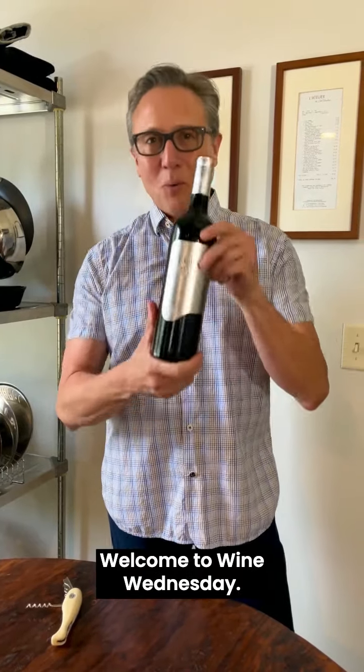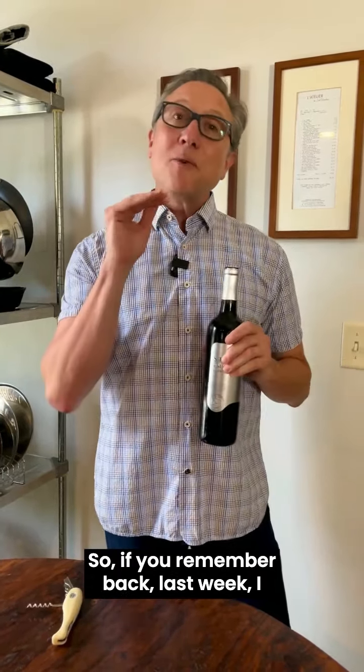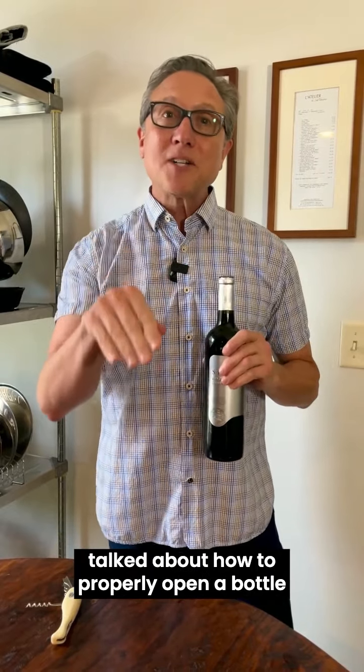Hey everyone, Scott Jones here. Welcome to Wine Wednesday. So if you remember back last week, I talked about how to properly open a bottle of champagne or cava or other sparkling wine made in the champagne style.